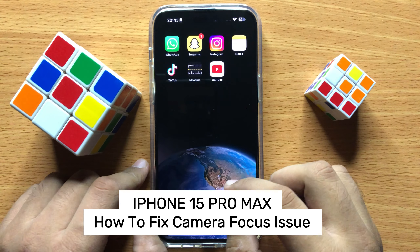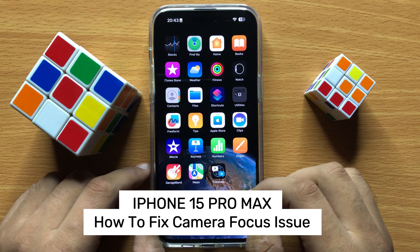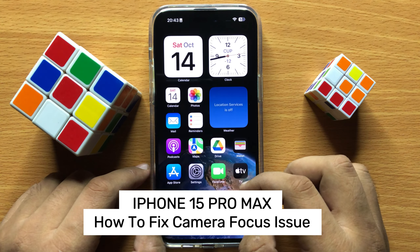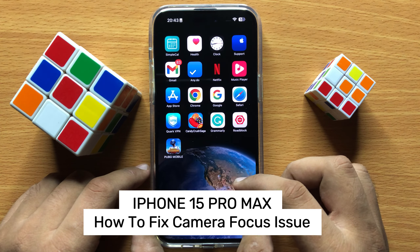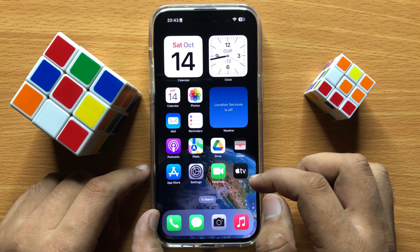Hello everyone. In this video I will show you how to fix camera focus issues on the iPhone 15 Pro Max. Before starting, don't forget to subscribe to the channel and press the bell icon.